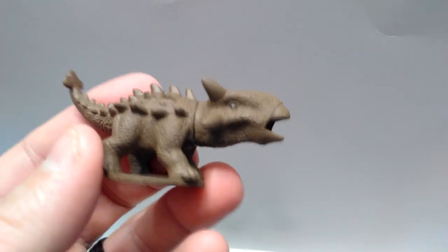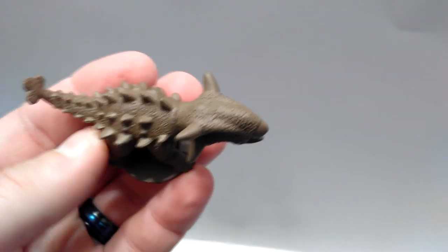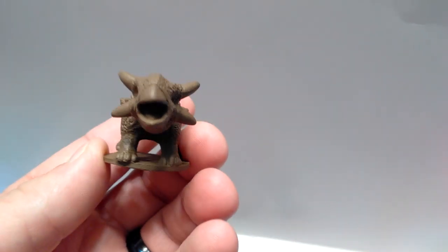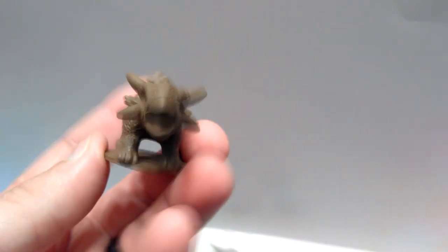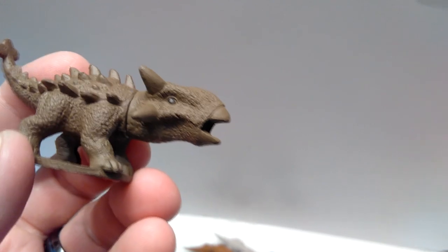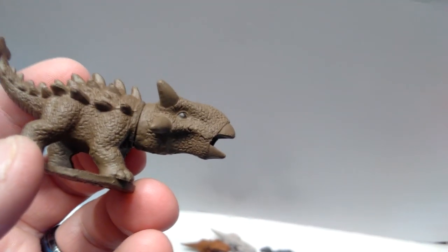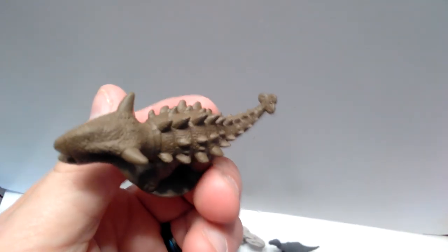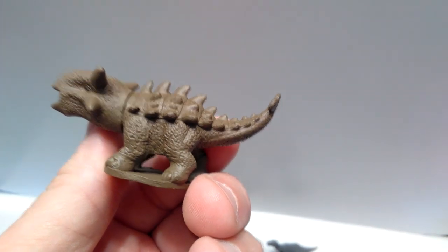Then we've got the Ankylosaurus. They almost appear to be like bobblehead type figures with how much larger their heads are than they probably should be. There is no paint on the inside of the mouth - of course Ankylosaurus doesn't have teeth, but I was expecting maybe some paint on the tongue. They still look really, really nice. You've got the very nicely painted eye there, beautifully sculpted, with some very nice detail throughout this minifigure. They really have done such a very good job on these.